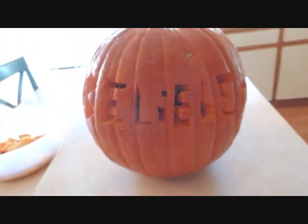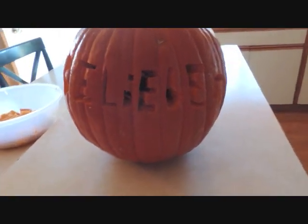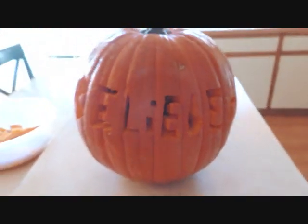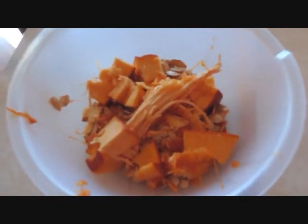And I just did 'Belieber' — B-E-L-I-E-B-E-R. I'll show a little clip from it in the bathroom with the lights all off, with a candle in there. I know I didn't take out all the stuff — I just didn't really want to get all gooey and sticky. But it still turned out alright. And there's all the goo.